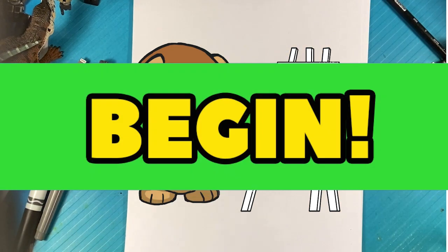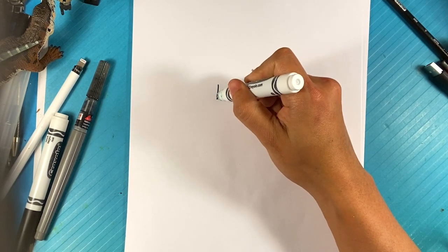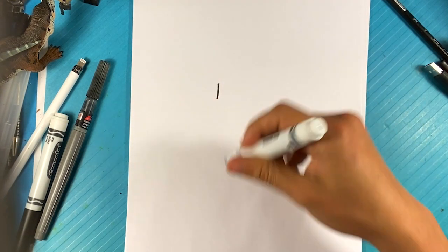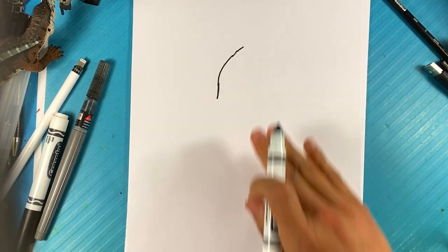All righty, let's jump into that wolf. I'm going to go over here for the front of the eye area, the very front of the eye area of the wolf. And I'm going to curve back along the head over here — this is like the top of the head right here.